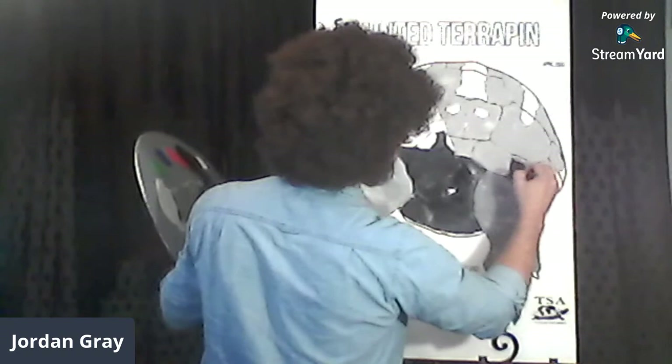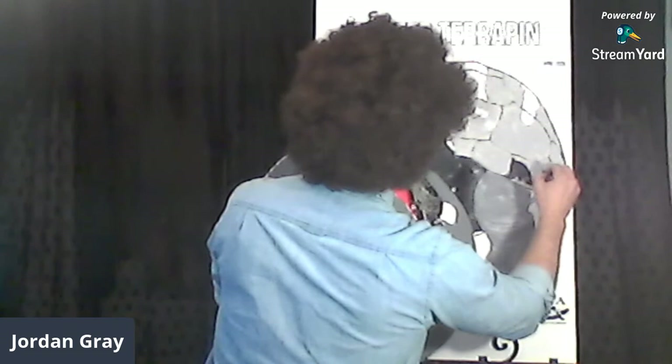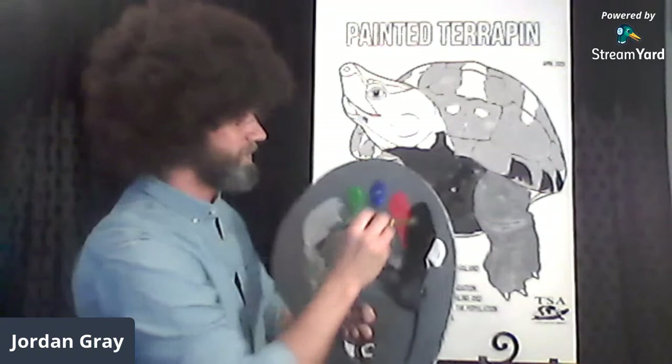This turtle exhibits sexual dichromatism — during the breeding season they're trying to show off for the females. Maybe they'll pick this one after he's all done and painted. Maybe a female turtle will swim up and say, 'How do you do — I really like your colors, maybe you could be my turtle boyfriend.' I think that would be pretty nice.